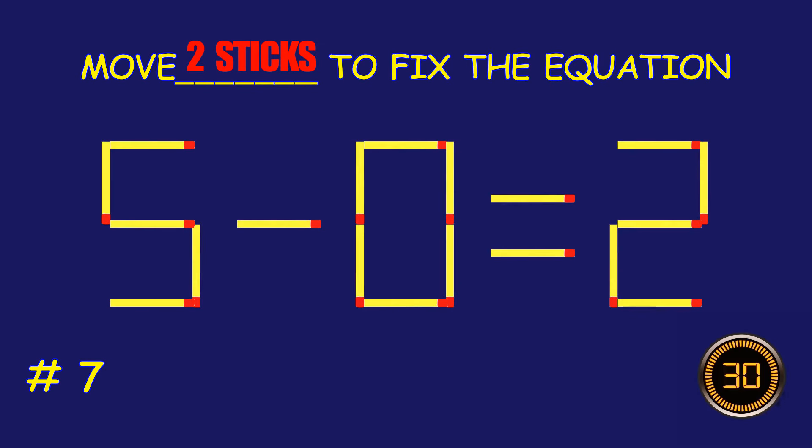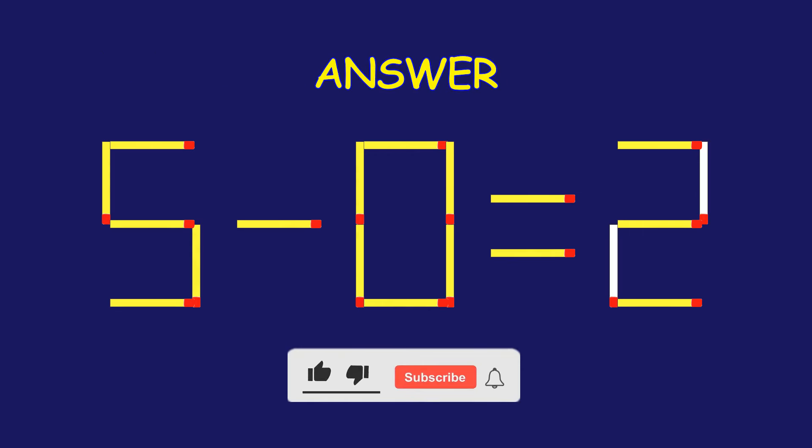Puzzle 7. Fix the equation by moving two matchsticks. Well done! Fantastic job!